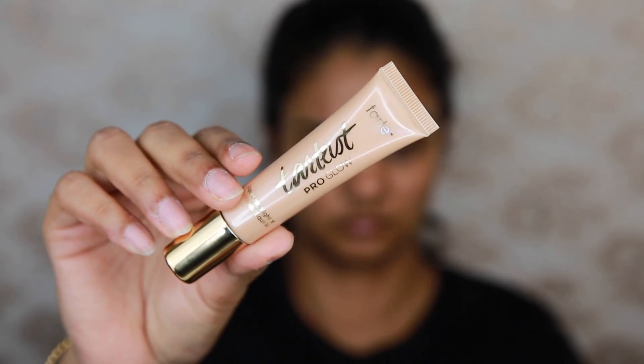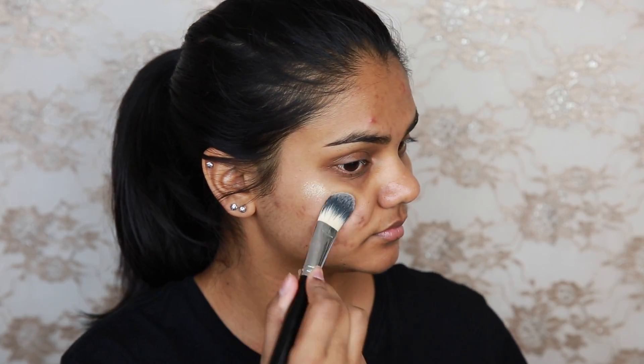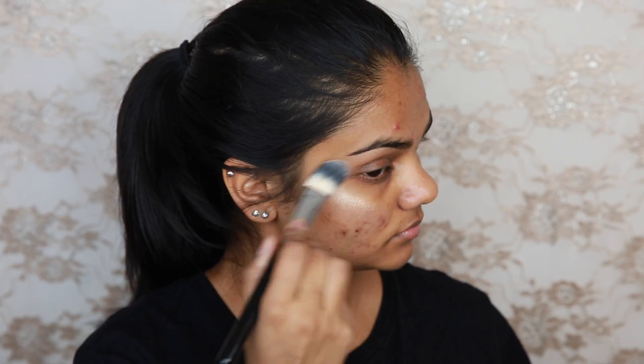Starting off I'm going to use a Too Faced Hangover RX Primer, really nice hydrating primer. And next I'm going to use a liquid highlighter — this is a Tartis Pro Glow liquid highlighter in the shade Exposed. I'm just applying that to a foundation brush and putting it on the tops of my cheekbones and down the centre of my face.